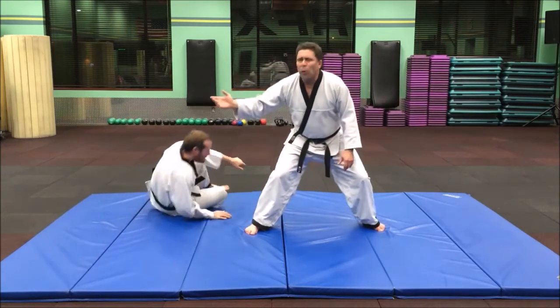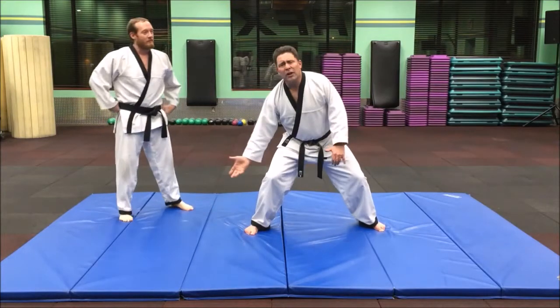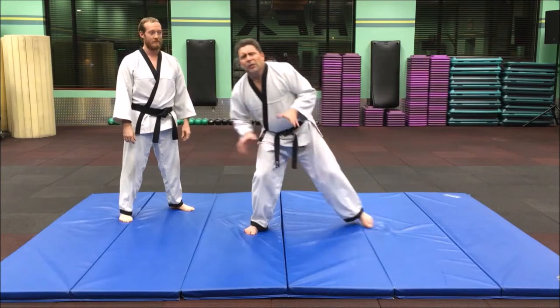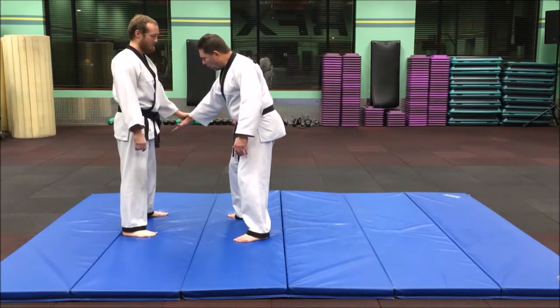Sometimes you can be nice and let them roll out of it. Sometimes you can do more of this kind of motion and they're going to flip and do more of a breakfall — just depending. I'll do one real quick here where we'll do it nice and easy so Brian can roll out of it.